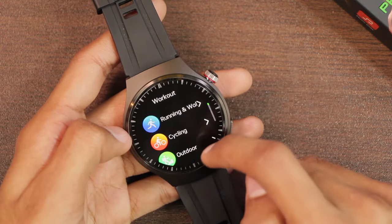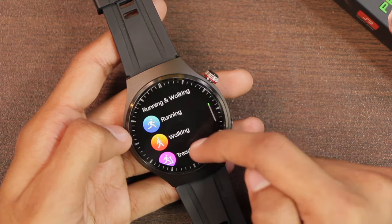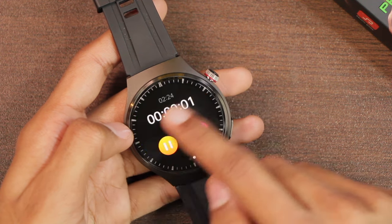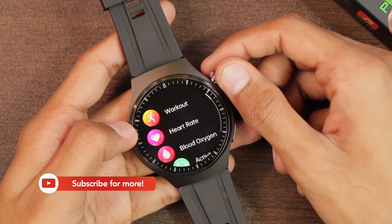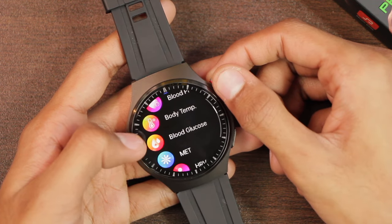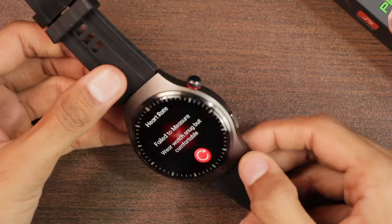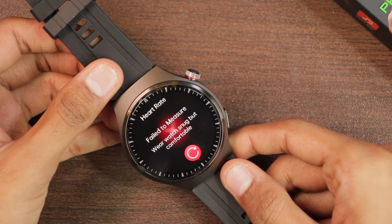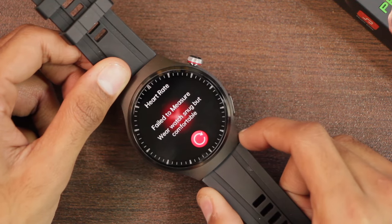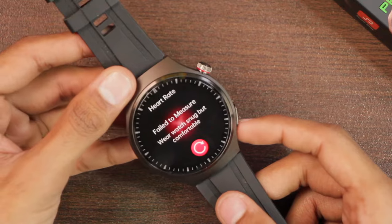Now let's look at the rest of the applications. There are many workout modes — for example, cycling has multiple sub-modes, and running and walking also have various options. Selecting running starts the sport mode directly without letting you set a calorie, time, or distance target. With three chips inside, we have heart rate, blood oxygen, ECG, blood pressure, body temperature, blood glucose, and HRV checker. When used in the air or on a table, the sensors stop working and show a 'fail to measure' error, indicating the watch has wrist-detection and proximity sensing.